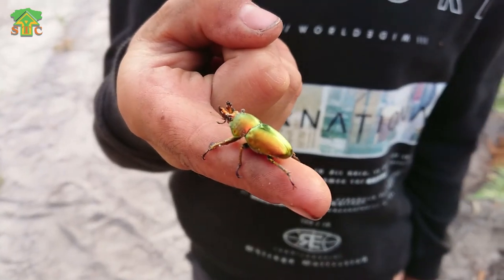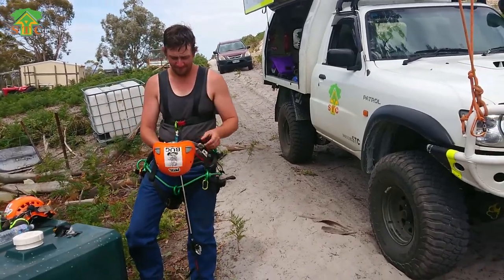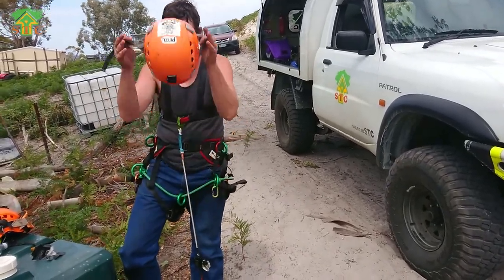First Christmas beetle of the year. How are you feeling, Reecey? Pretty well, mate. I won't get out there and have a bit of a swing. That's the way.